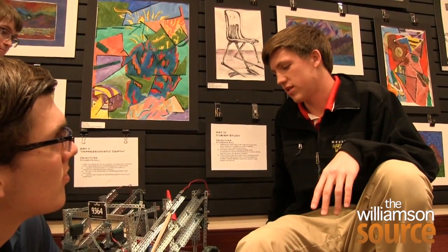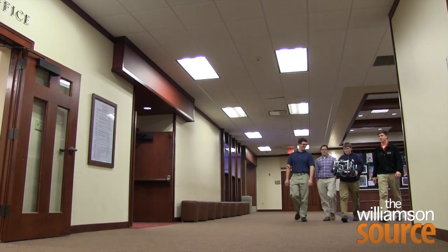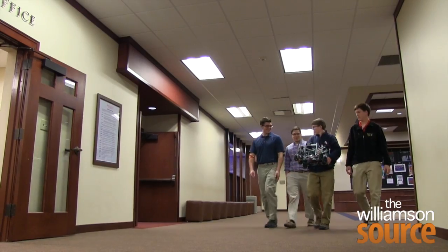All of them are pursuing fields in mechanical engineering and computer programming at top-name schools like Princeton, Notre Dame, and Georgia Tech. The future is bright when you look at these young men.